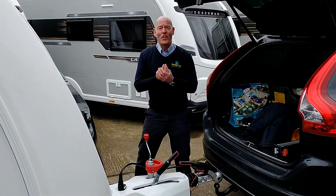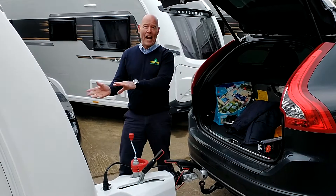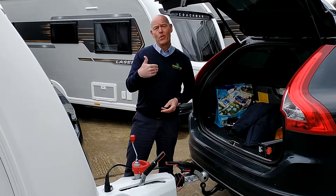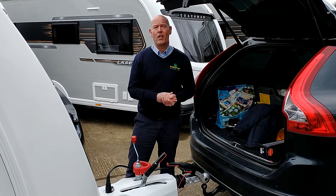And that's a very, very short video as to how to uncouple a caravan from the car. I'm Garret from Broadlein Leisure. I hope that you enjoyed this demonstration video. Thank you.